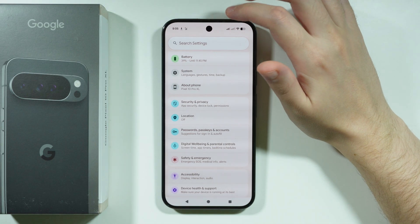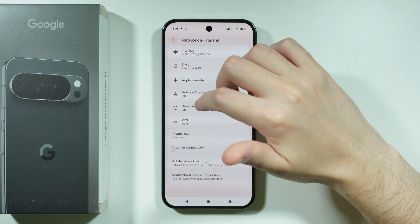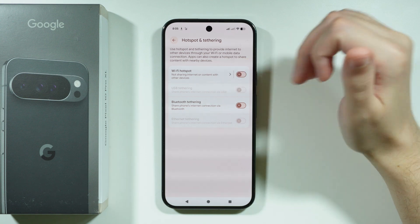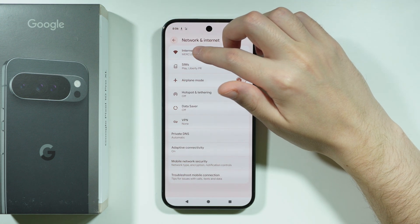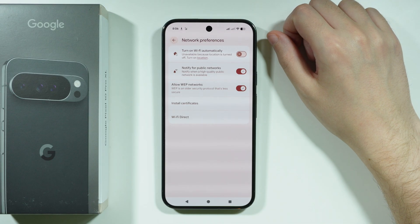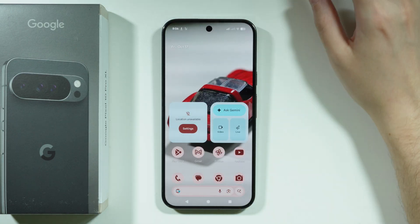Under Network and Internet, Hotspot and Tethering can drain the battery quite a bit if left on, so disable them when not needed. In Internet settings, scroll to Network Preferences and disable 'Turn on Wi-Fi automatically' to save a little more battery.